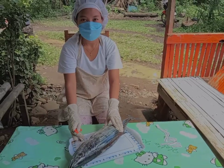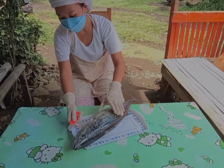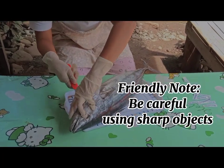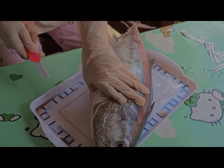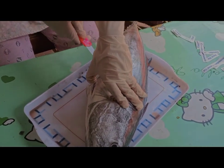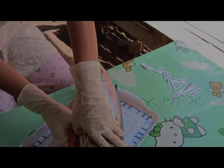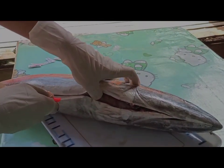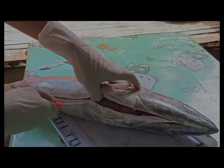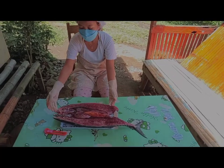And now, let us dissect the fish to see the internal parts of Bangkulisan. So here we go. This is the internal parts of Bangkulisan. Let's start with the tongue.